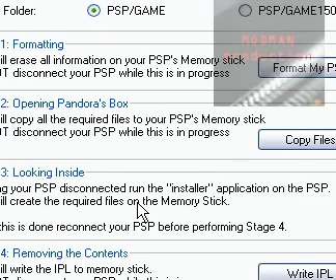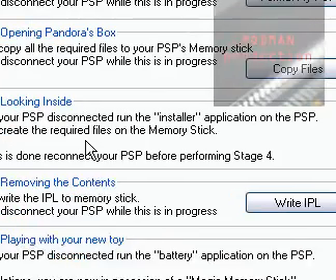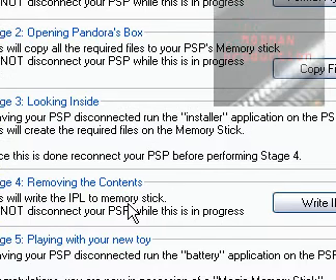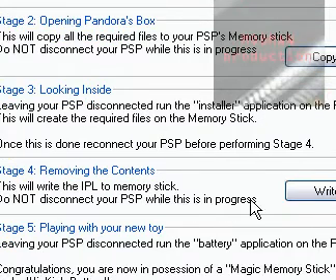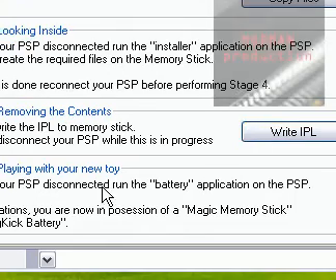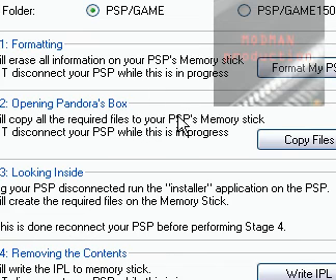With your PSP disconnected, run the installer application on the PSP. Stage 4 is to write the IPL, and Stage 5 follows after that. And that's how you make a Pandora's battery.